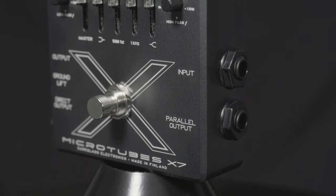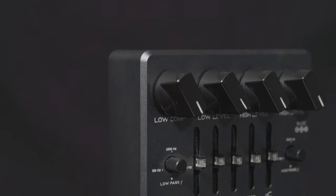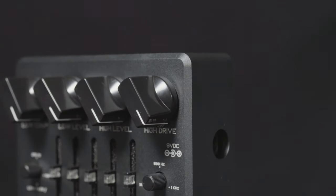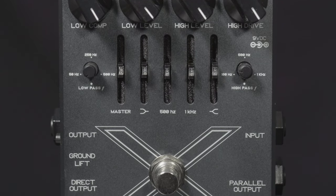It features all of the inputs and outputs that you need to maintain a dry or affected signal. It also features a low compression and a low level to dial in clean tones, a high level with a high drive so that only your top end of your signal is affected, along with a great EQ section.